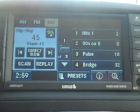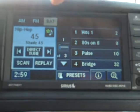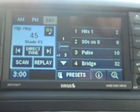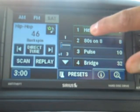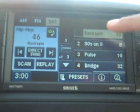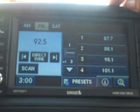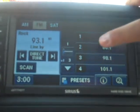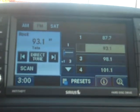I want to show you how to do your presets on your radio. You have your AM, FM and satellite radio. All you got to do is pick your station and push and hold on any of the soft key touch here. Now I want to do FM — I'm going to put my station and then I'm going to push and hold. So it's very simple.